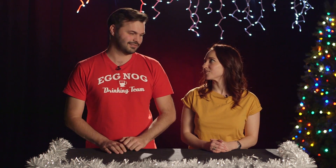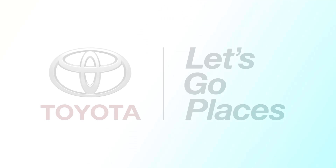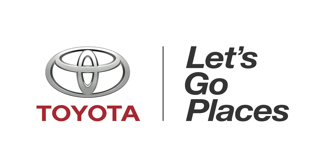Thanks for watching everybody. Have a great holiday. This episode of DNews is brought to you by the Toyota Prius.